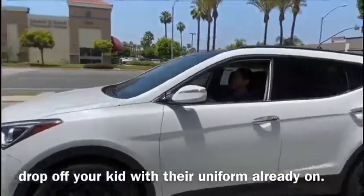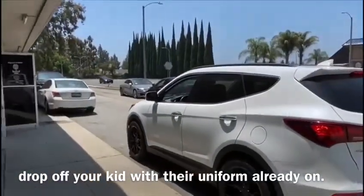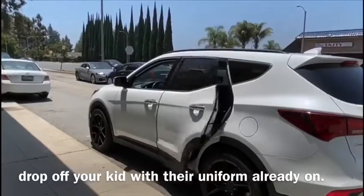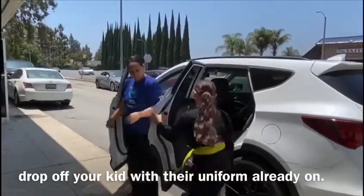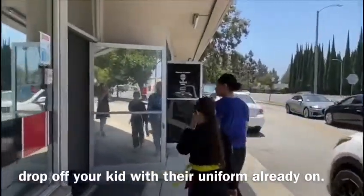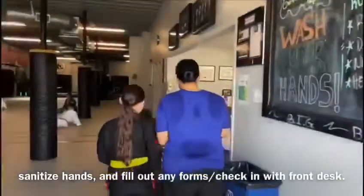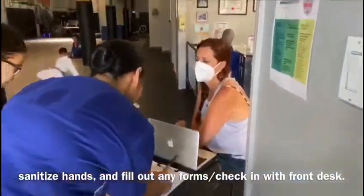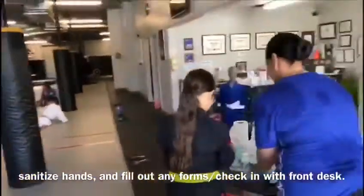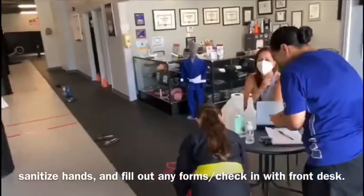As a parent or guardian, drop off your kid with their uniform already on before going into the gym. After arriving, sanitize your hands and fill out any forms, then check in with whoever's at the front desk.